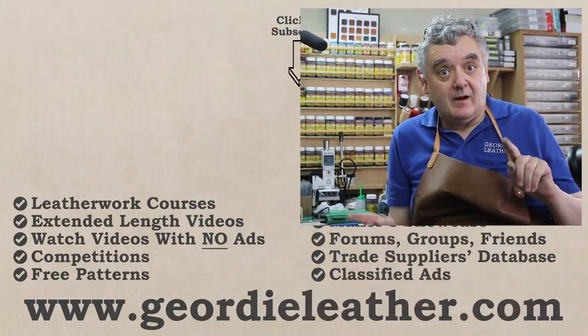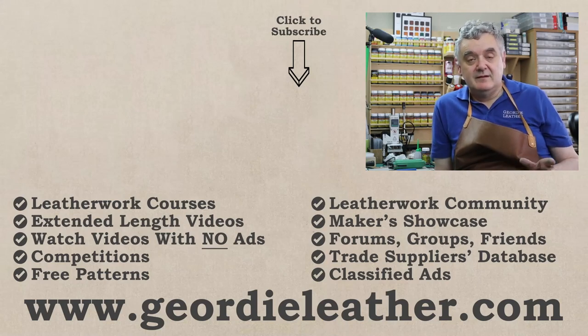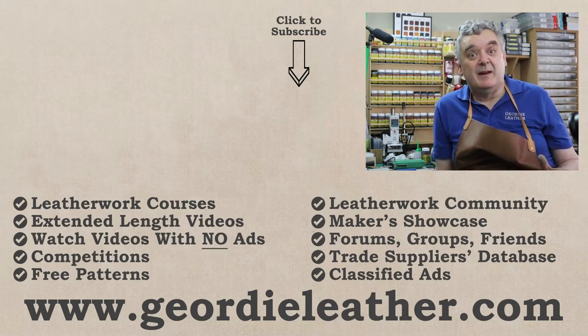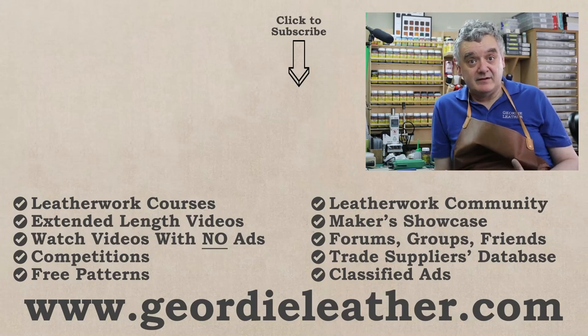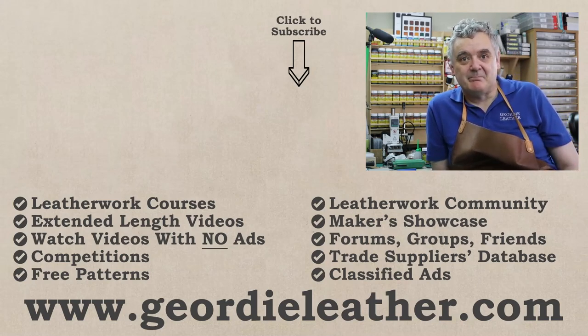I'll probably do some more videos on projects which don't require stitching, because some people just can't do it or find it hard. Thank you again. Just to remind you that the competition for this month is still running until the end of this month — head over to geordieleather.com, enter and you could win a lifetime membership to the Geordie Leather community. Check out all the different benefits: courses, training, extra videos, longer videos, extended videos — all sorts. Be pleased to see you — I'm there most days so you can chat to me personally, ask questions, share your interest, upload pictures. Head across to geordieleather.com and I'll see you there. Bye bye for now.